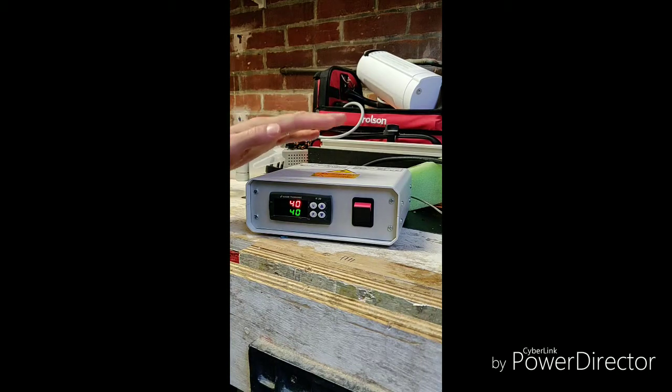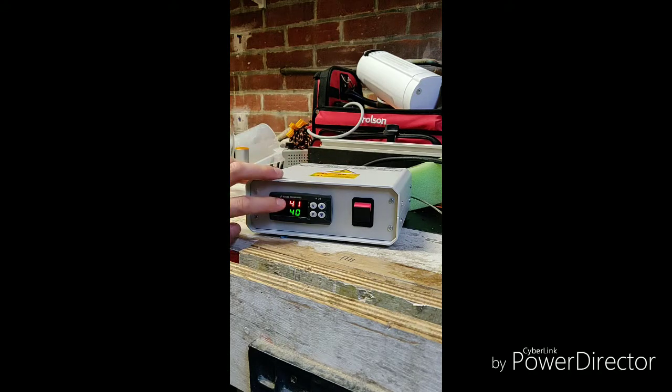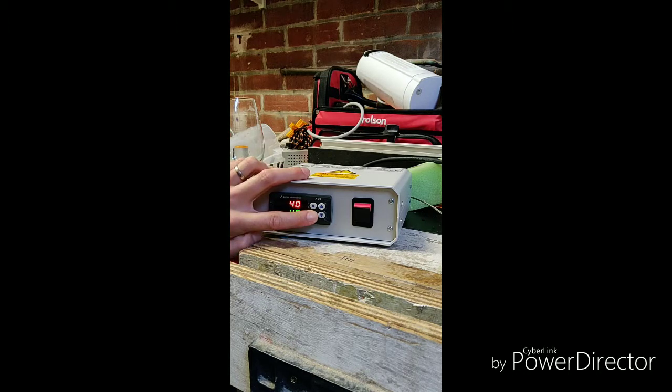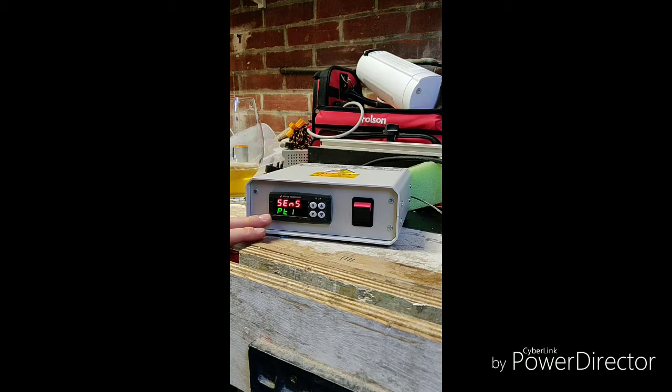Alright guys, I think I've sorted it after much reading of a very confusing manual. When I first configured it, it started to turn on even when the temperature was above the value I wanted. Right, I'll talk you through what I did. Get into the passcode — it's 1318, a famous year. So the sensor you want to change to PT100. This passcode entry 1318 will not time out, which is really helpful.